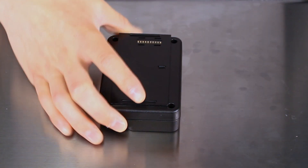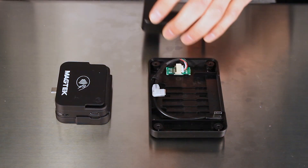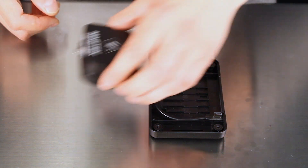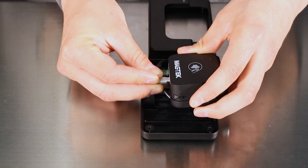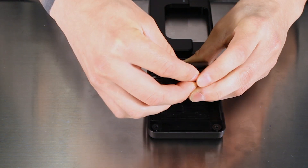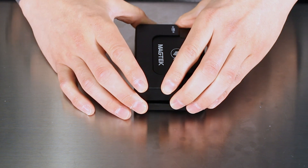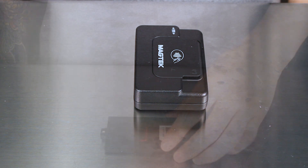First, remove the four screws to open the card reader carrier. There is a control board with two leads coming off of it. The clear connector connects to the male USB-C connection on the bottom of the card reader. The black connector connects to the female USB-C port on the side. Reassemble the card reader carrier so that the card reader is seated within the window of the frame and tighten the screws.